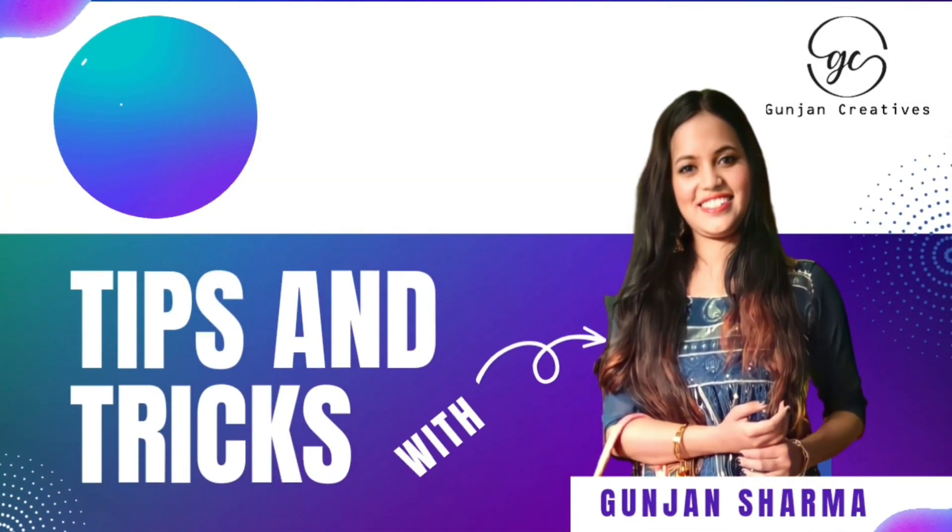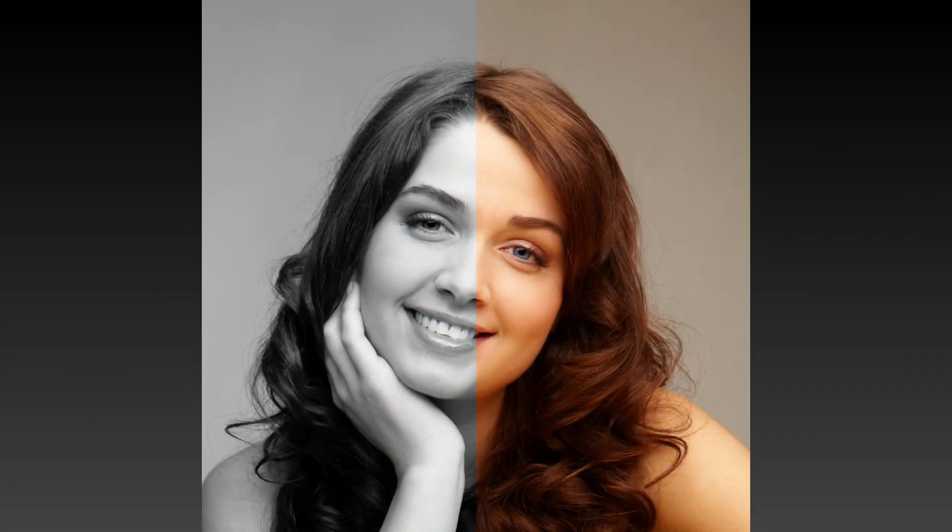Canva easy tips and tricks. How to do such fantastic editing with Canva in seconds?